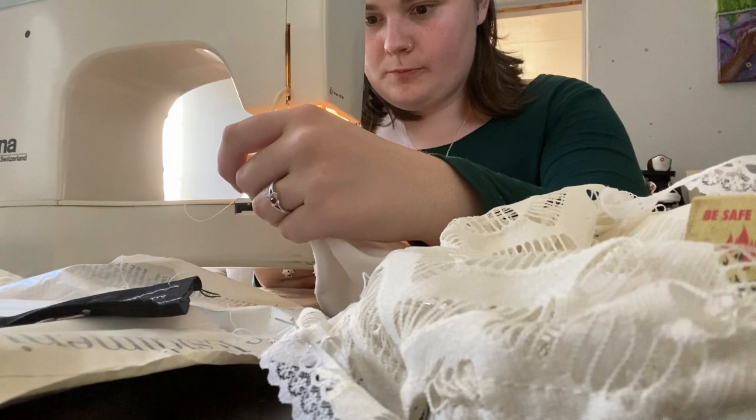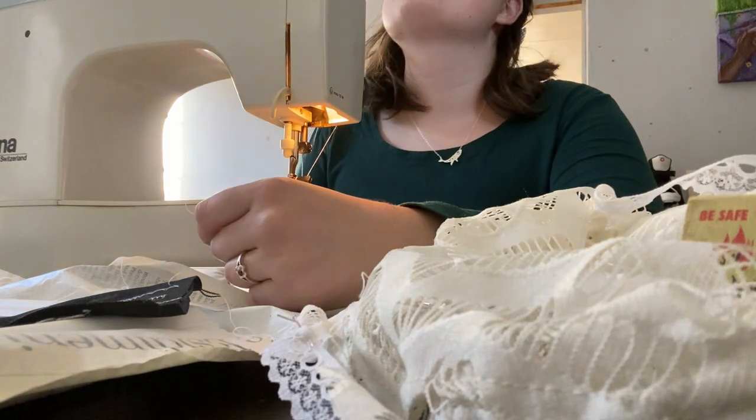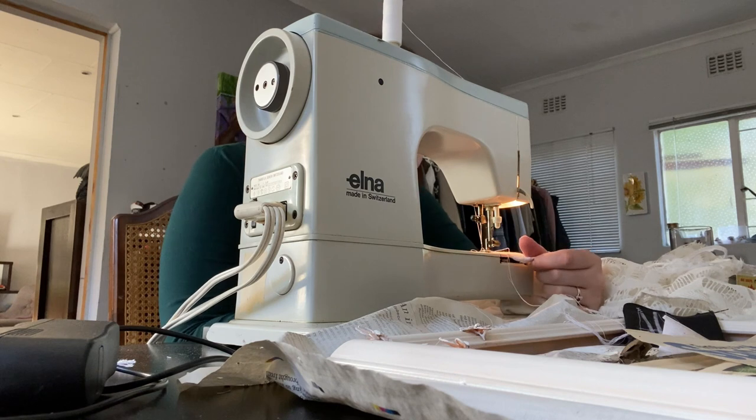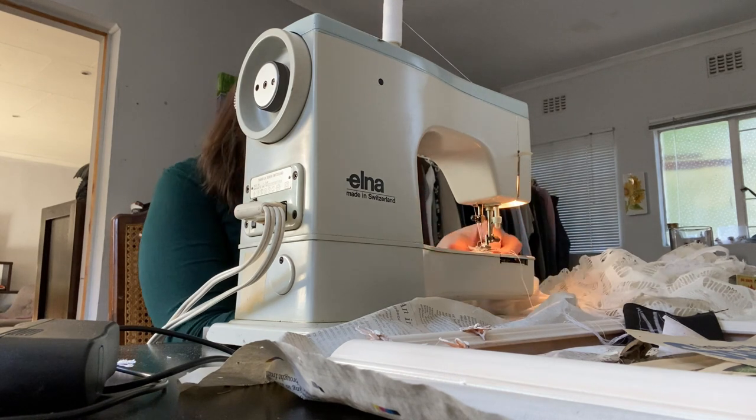I'm going to attempt to sew the lace onto all the bits. This machine is threaded so in theory it shouldn't be too difficult — but it probably will be anyway. She was right. It was in fact too difficult. Why are you doing this? Why?